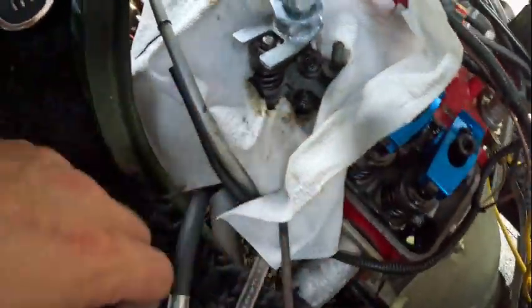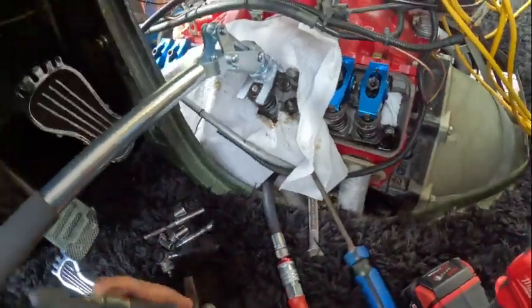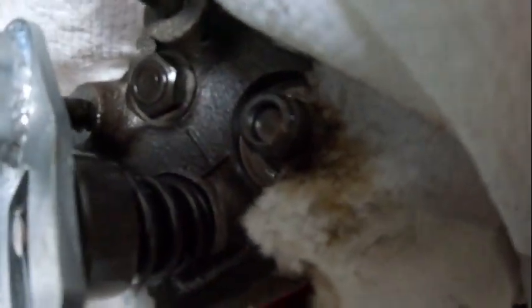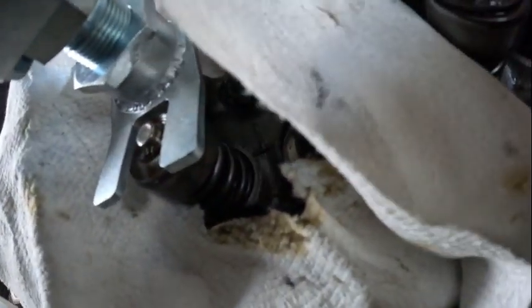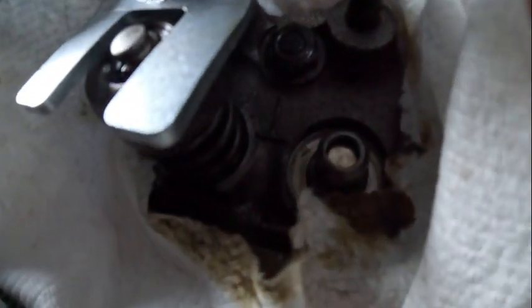It fell down. I'm not a smart man. Hopefully air will get it out — I have no idea. Maybe a magnet. Let me try a magnet real quick. Maybe a smaller magnet — hopefully they're not aluminum. Air is not helping. I'm not in a good mood now.